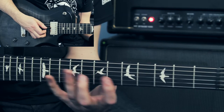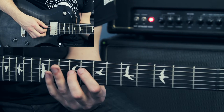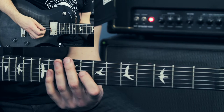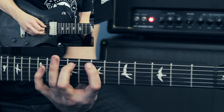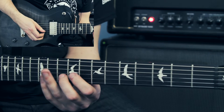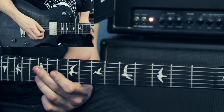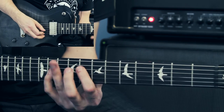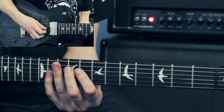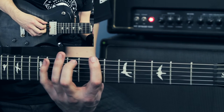After that, I come back a string and do a similar pattern — 7, 9, 11; then 8, 9, 11; then 8, 9, 11. I actually go back to the D string and do 8, 9, 11, then G string 8, 9, 11 again. Then I finish up with a B note on the 12th fret of the B string.